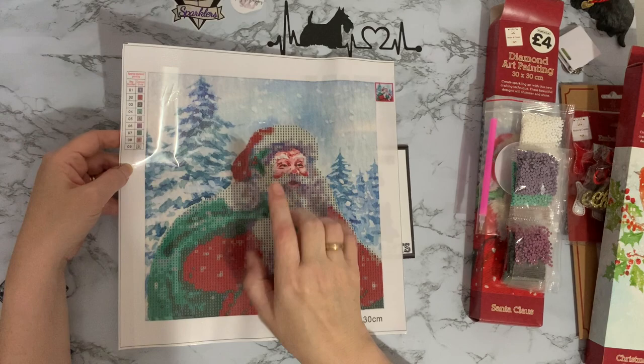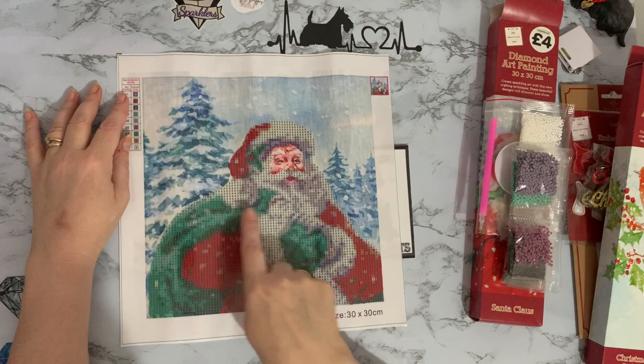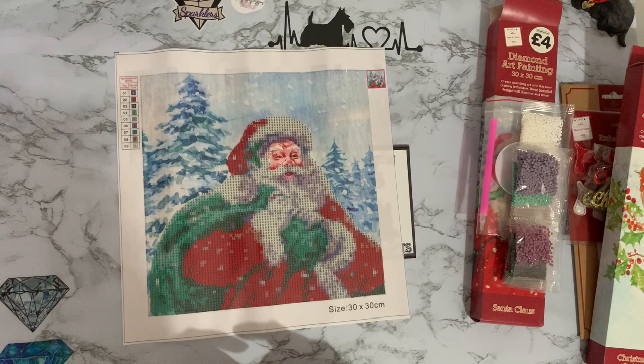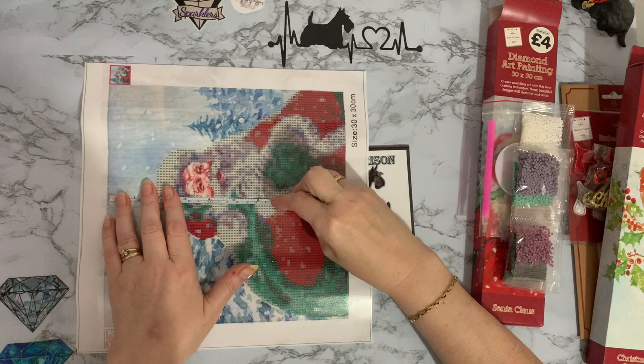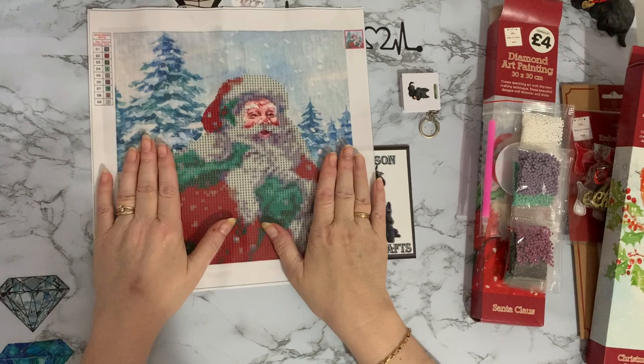None of the background is diamond painted, although you could add some glitter glue to the snowflake to make it sparkle, and possibly on the trees and snow. There are nine different colors — quite a nice mixture. It says it's 30 by 30, but let me measure the actual drill field. It is 25 centimeters across — that's nine and three quarter inches. So you're losing about five centimeters for the border, but that's pretty standard.